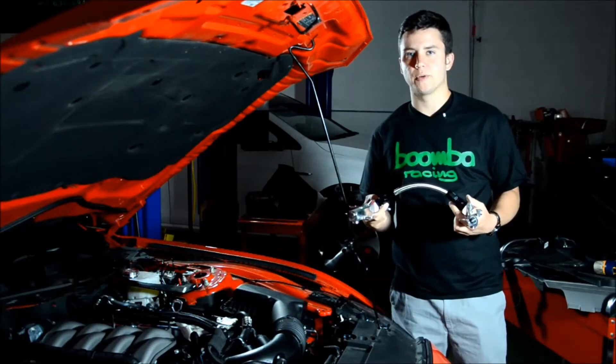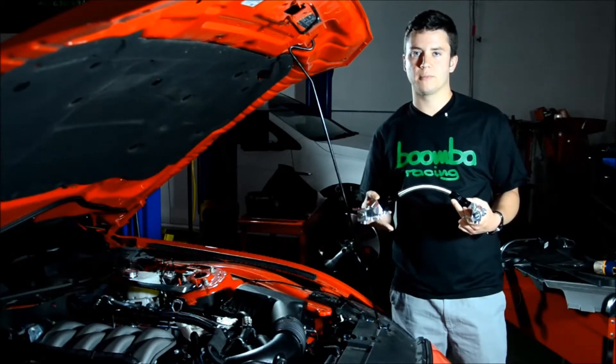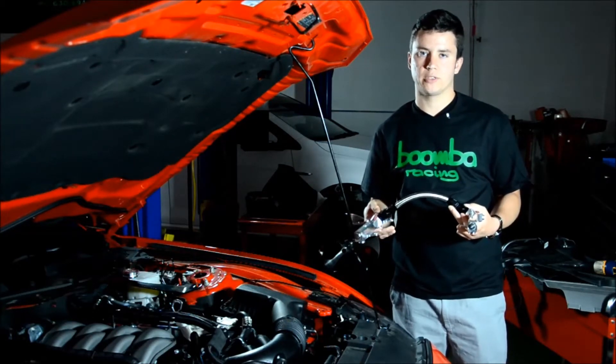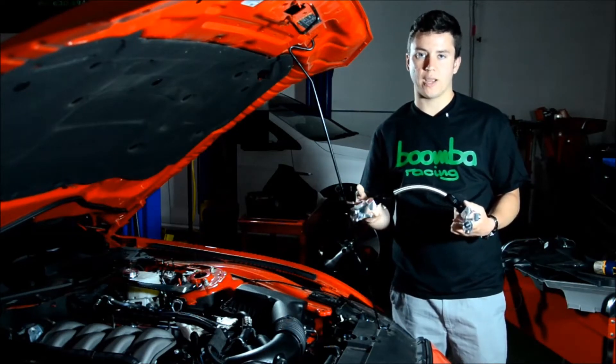Our Mustang GT fuel rails are CNC machined from premium grade 6061 billet aluminum right here in our Wooddale facility. You can also get these in four different colors: red, black, blue, and natural finish.